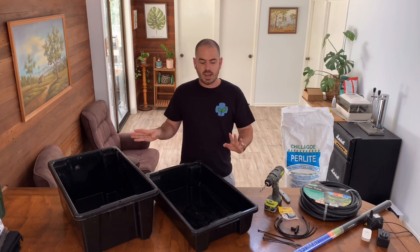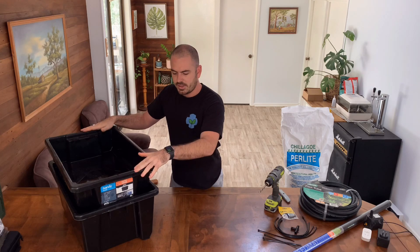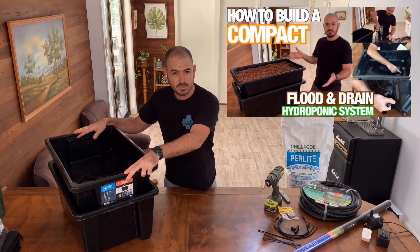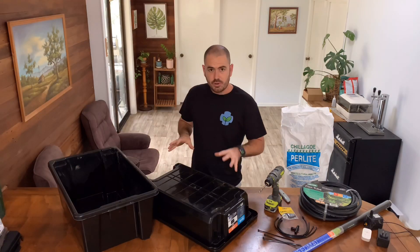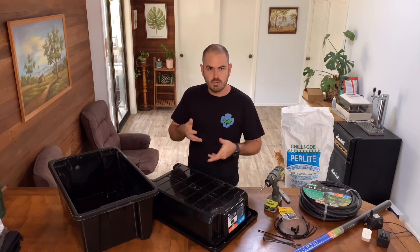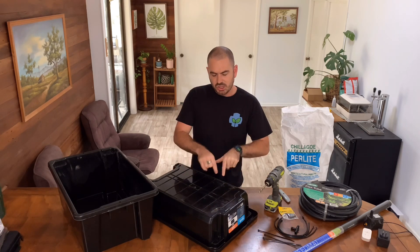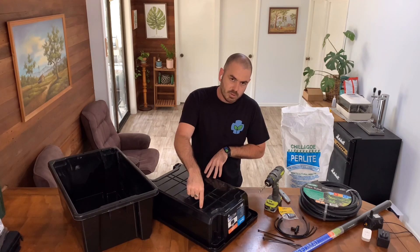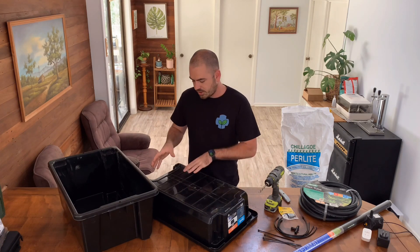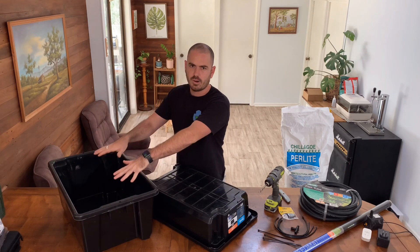You'll also need two containers that stack on each other in such a way that they don't fall into each other. These style of containers are available at Bunnings for Australian customers, and as I mentioned in my compact flood and drain video, they're a pretty universal design you can get pretty much all over the world. Let's get to drilling the holes on the bottom of our top container. When drilling these holes, take into consideration that the top container will get heavy with plant matter and water filling the perlite gaps. Keep the integrity of the container — my containers have ribs, so I'll space holes along the ribs without interfering with the structure, giving more than enough drainage down into the reservoir underneath.